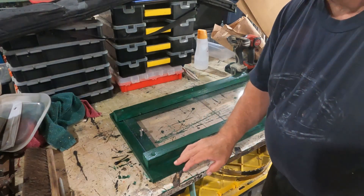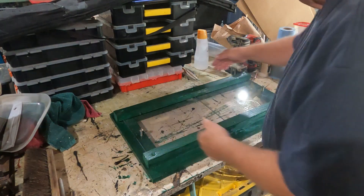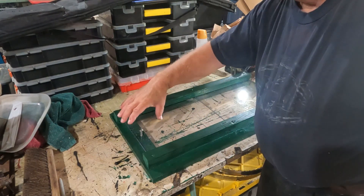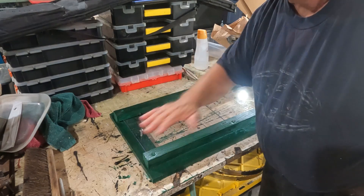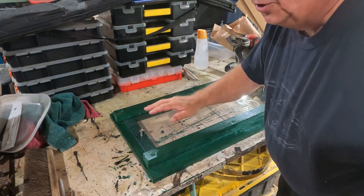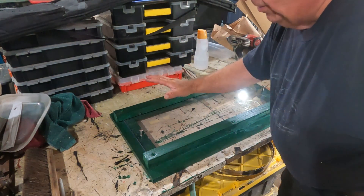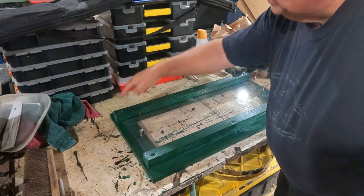Basically what I did is I created the frame. I took my dimensions — 29 by 15 — so I cut some three-quarter inch by two-and-a-half inch boards. The reason I went with two-and-a-half is because that's all my saw can do to rip vertically to get these down perfectly to three-quarter inch. As long as your outside dimensions are correct and it covers your opening, you're good.